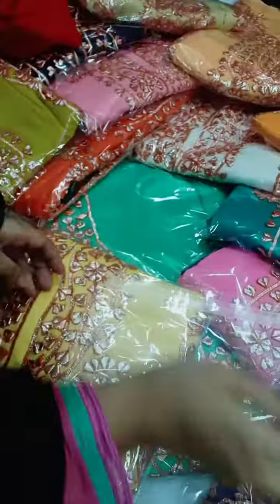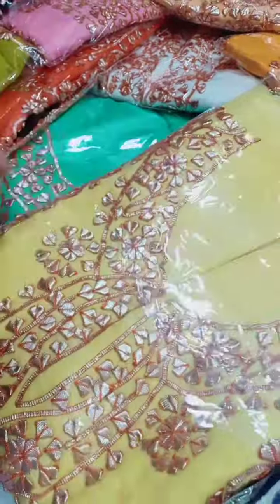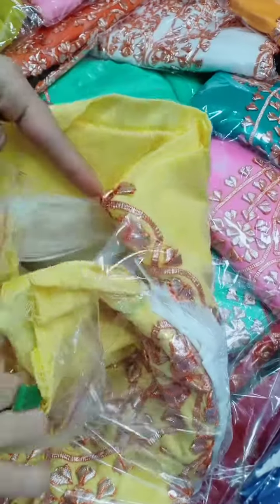Black trouser and black dhubatta are also available. The other colors are also available. This is blue and white. Black is also available. This is yellow light. This is white dhubatta and white trouser.